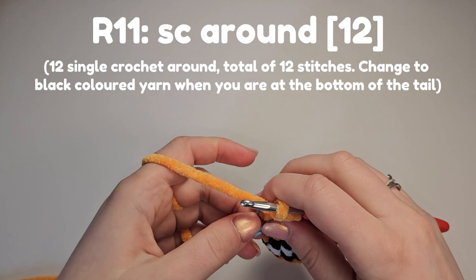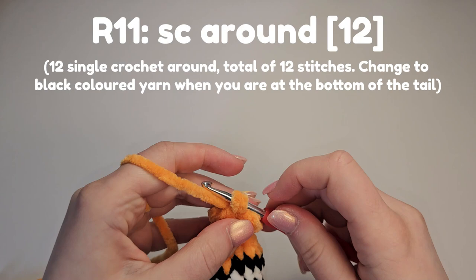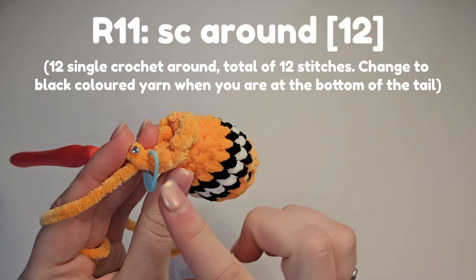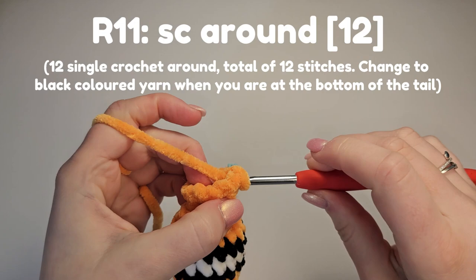For round eleven we're going to do a single crochet round for a total of 12 stitches, but stop after the 11th because at some point we need to switch to black and single crochet across the top to make the tail, and we'll need it to place up evenly. Stop on the 11th and I'll show you how to figure that out.